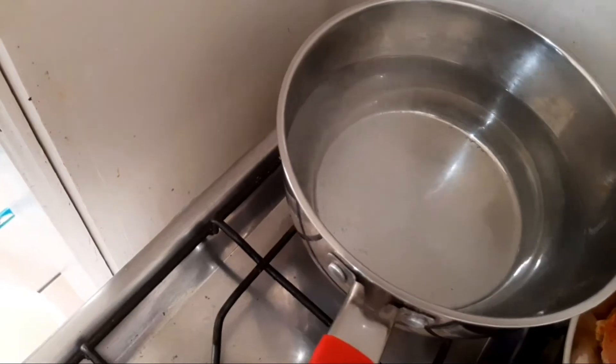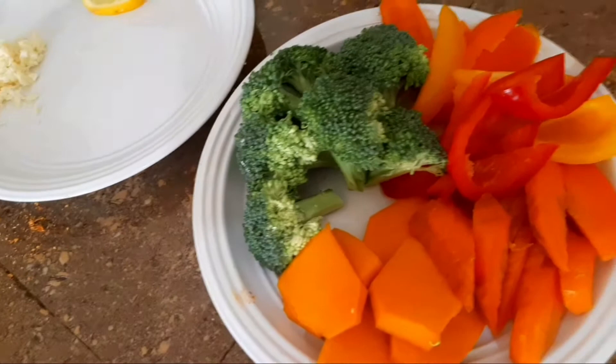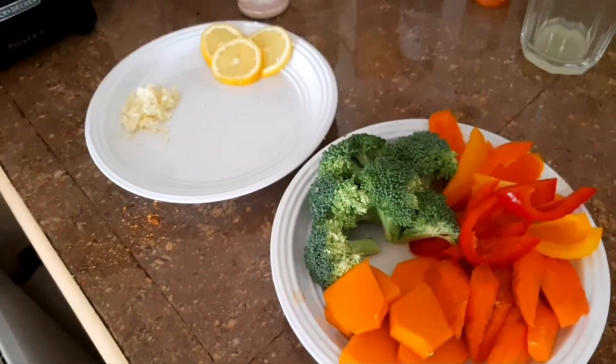Now I'm going to bring this water to a boil for all my vegetables. It's a quick and simple dish, just a quick dish for the fans.